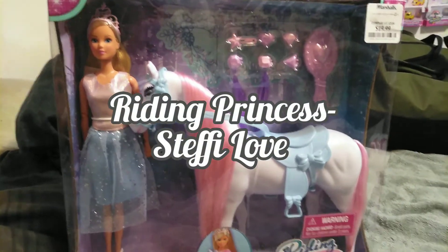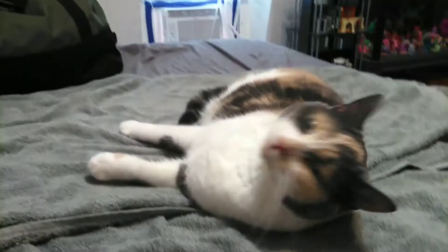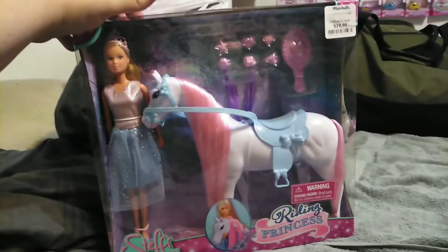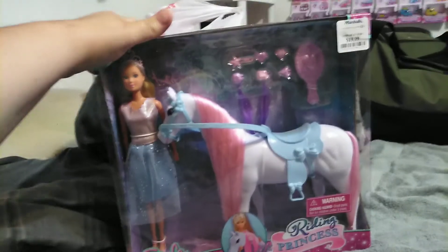Hey guys, it's Carrie. Welcome back to the channel, and today we're joined by Blades on a Towel. Say hi. Hello. And we are going to take a look at one of my newest Steffi Loves that I found. I got her from my local Marshalls for $19.99.